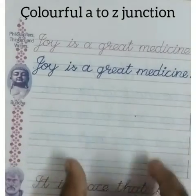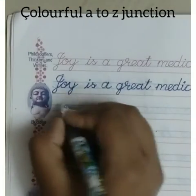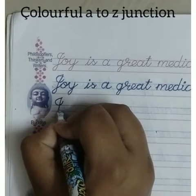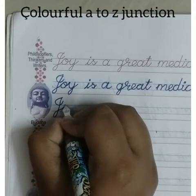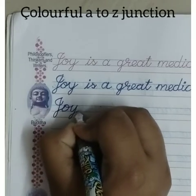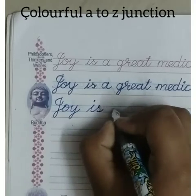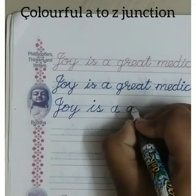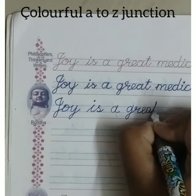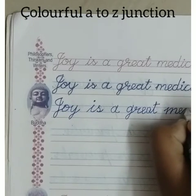Now for the second line, there is no underline — we write on our own. First, see how I am writing. I am looking at the example and slowly copying it. Don't write speedily — slowly and peacefully write your handwriting. See how they are written in the example and write the same in this line.